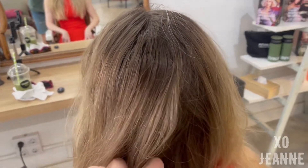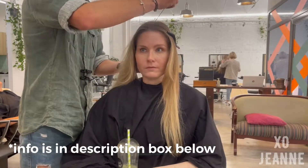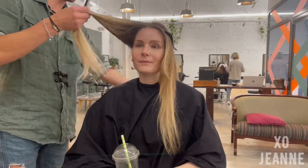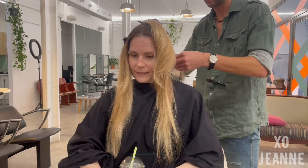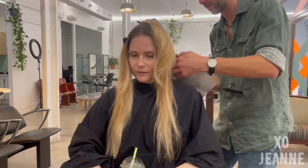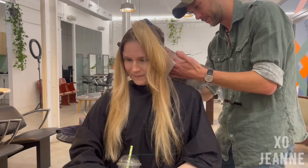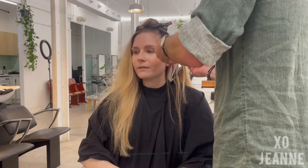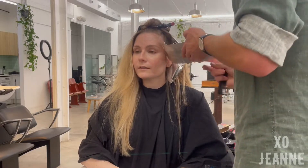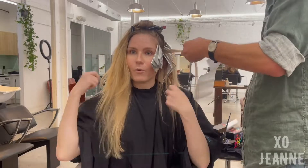My stylist's name is Yegor and I really love how he works. What he does first is section my hair and then, starting from the pieces at the back, begins to bleach them using different techniques. He was really using three methods: balayage, baby lights, and even air touch. Usually doing all of this for my full hair takes five hours.